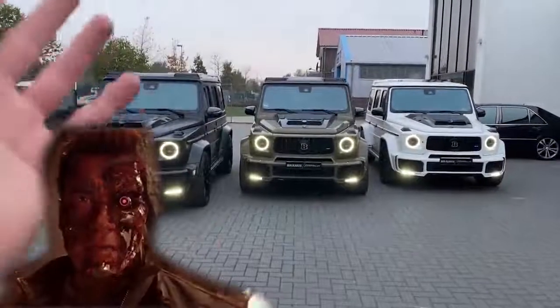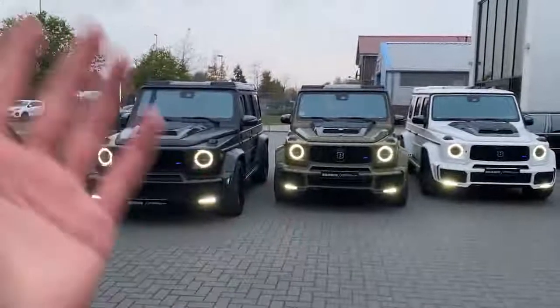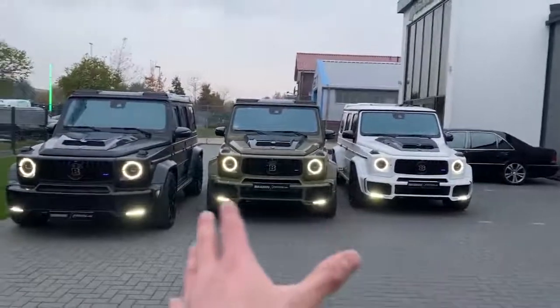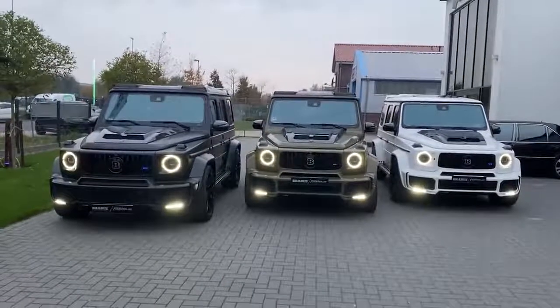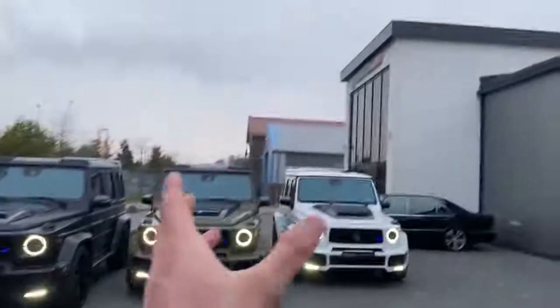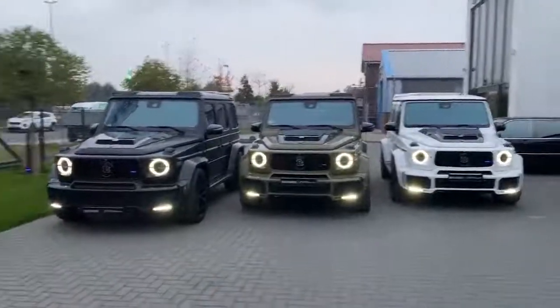Hello guys, I am back welcoming you all with this. Today I will be presenting you three — yes, you heard that right — three Mercedes Brabus G700s. I'm currently in Hannover at Fossler Workshops, and they have three G700s ready.